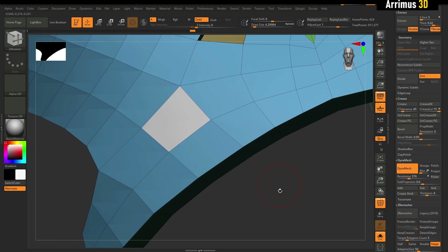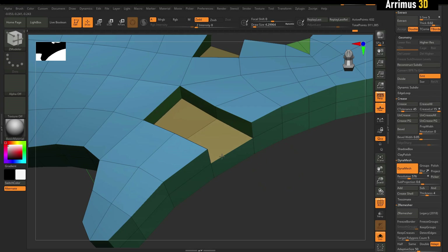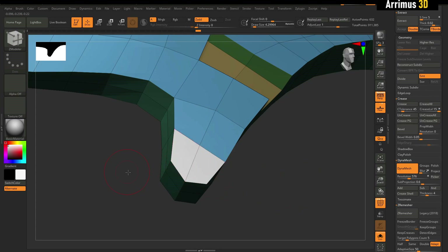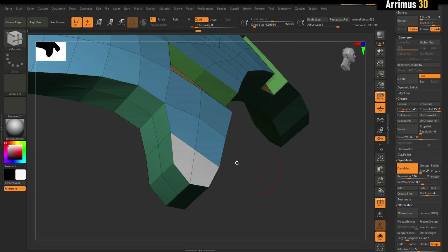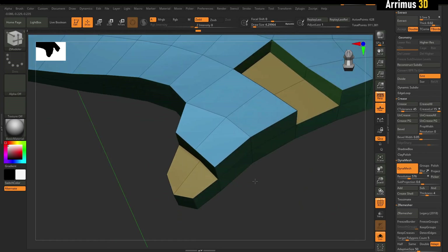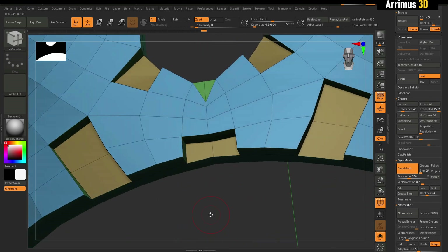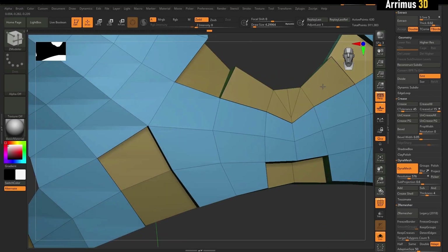I think this is a very nice feature and I think more programs should copy ZBrush in this regard. If you think this behavior is a little bit strange or it snaps too much, you can simply right click and set it to have no attraction. As you can see, we're not getting that strange behavior — just very nice clean results. I believe other programs could definitely benefit from copying ZBrush's QMesh tool.